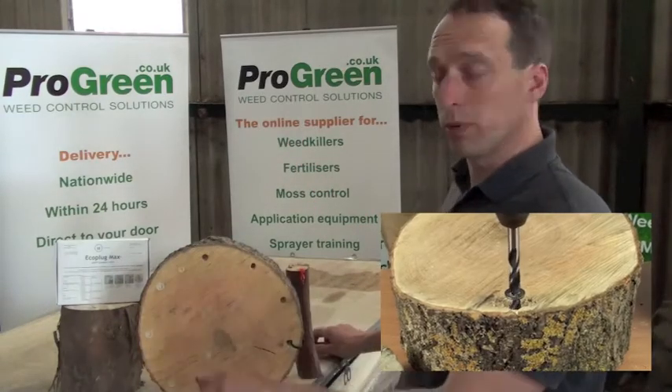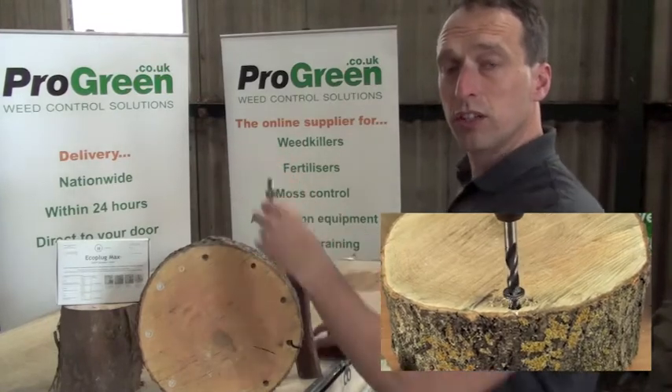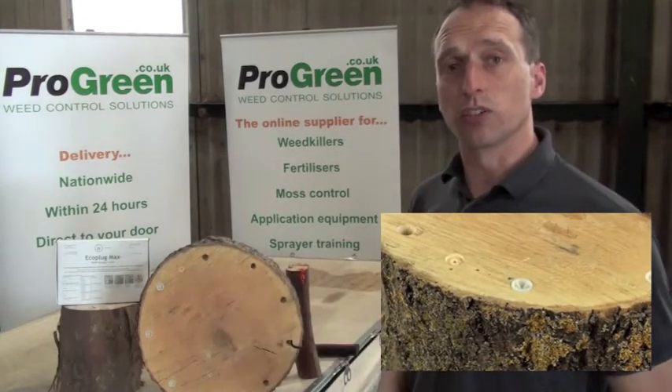Drill a hole into the stump or into the side, hammer it in, and the glyphosate does the rest.